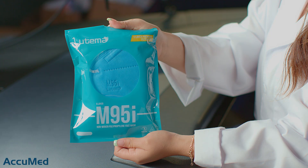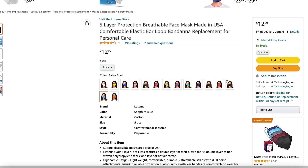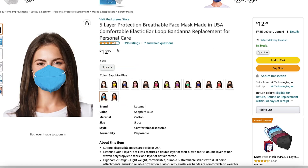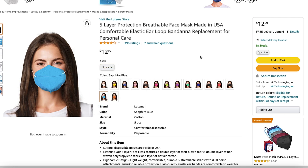Hello everyone and welcome back to the Acumet channel. Today we're going to be testing and reviewing the Lutema M95 eye mask. According to the listing, these are a five layer mask and are made in the USA. We ordered the five pack which cost $12.99, making them roughly around $2.60 each. They do have a 4.2 out of 5 rating with 396 reviews.